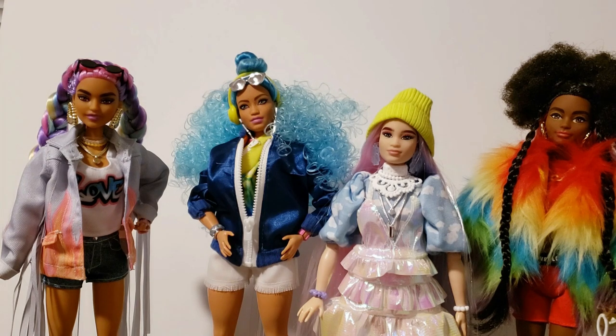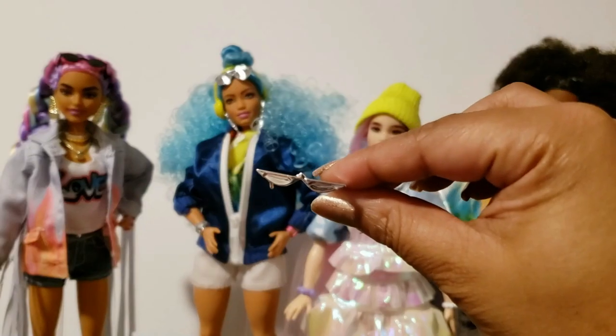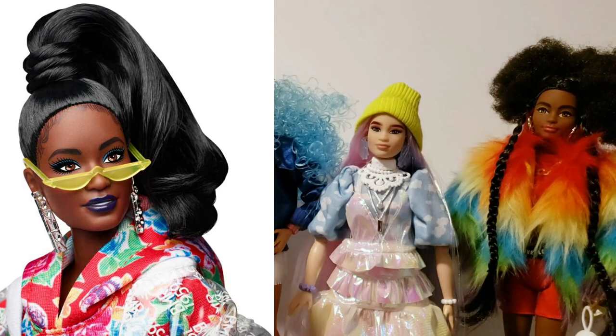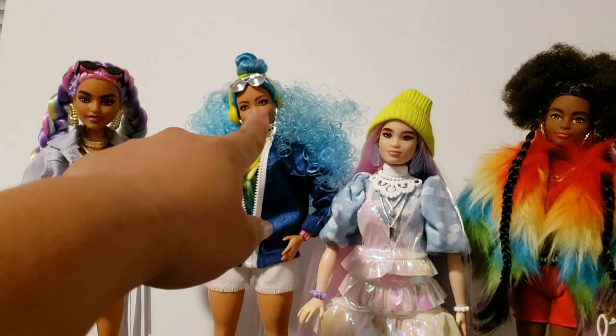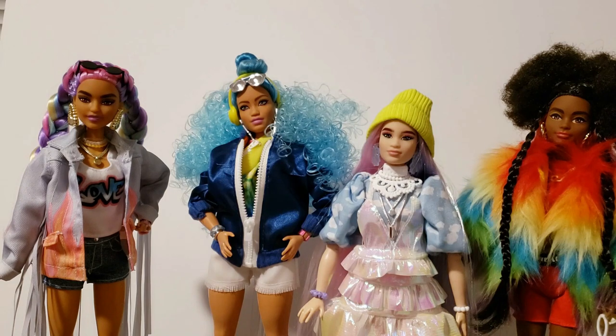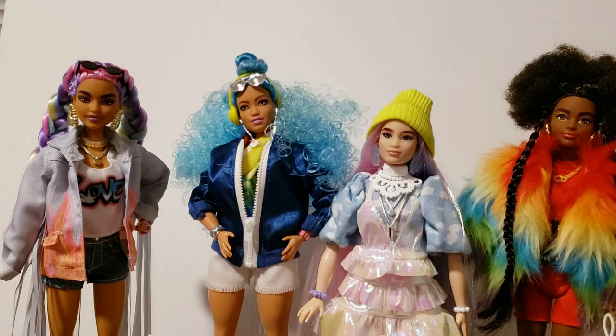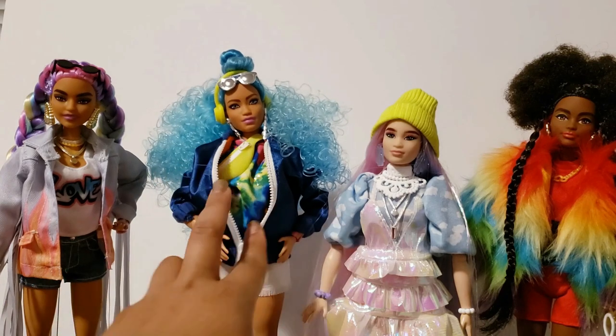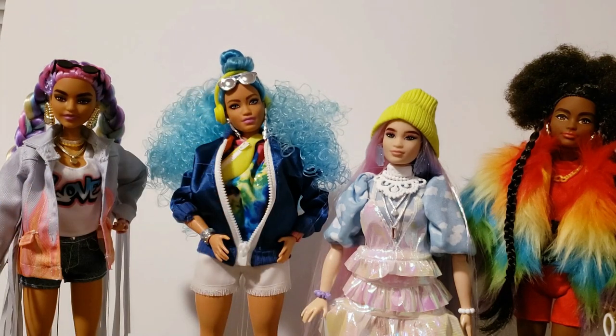Some of the pieces I saw were repeat pieces I've seen in other fashion packs or fashionistas dolls. For example, these little sunglasses that came with the little Asian one — we already saw these in the BMR collection. Those aviator-style glasses, I've seen those in different colors with fashionistas dolls. This big chunky piece and her little chain also look like something I've seen before. If you're going to market something as extra, I don't want to see one piece that looks like a repeat of anything else you've done. Like the headphones — we've seen these headphones a million times. They're not impressive.